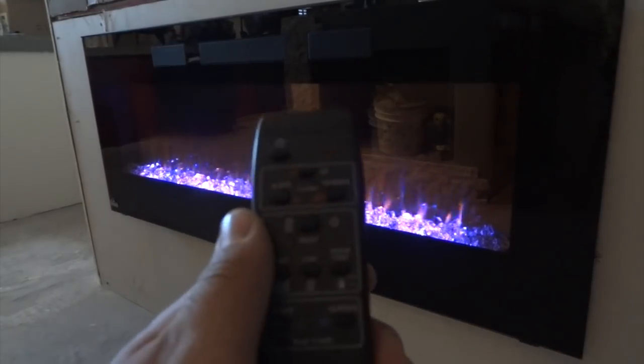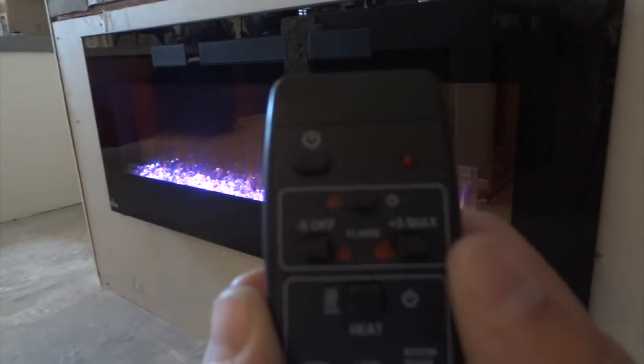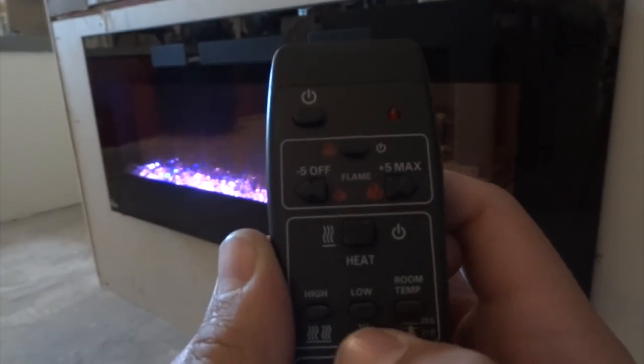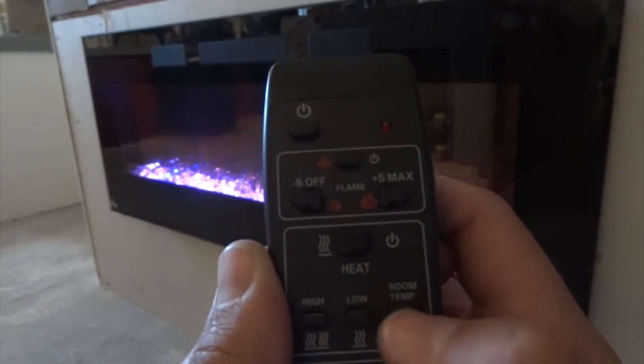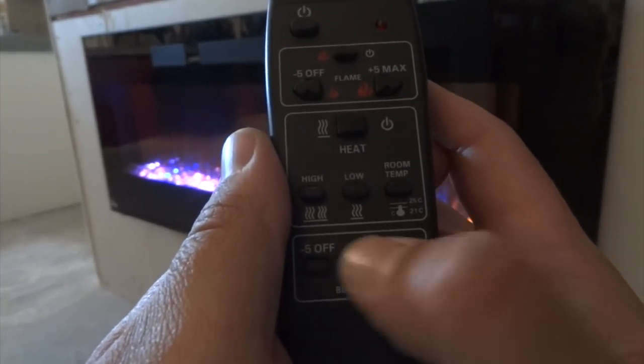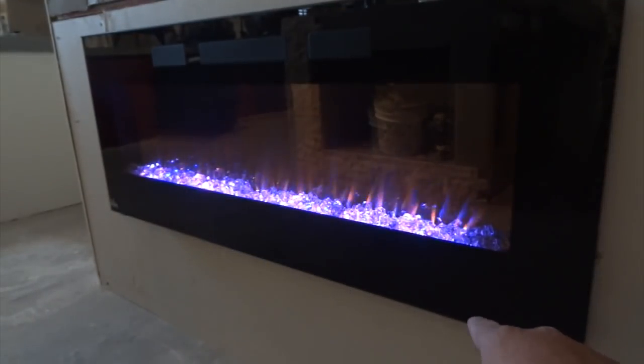Everything is controllable right from the remote control. Here you can see we have a power button, here are our orange flame settings, here's our heat control — whether we're going to have the blower on low or high or thermostat mode — and then our blue flame settings up and down. Everything is done from the handheld remote, and you also have a main power button on the fireplace itself with a switch underneath that turns the fireplace on and off.